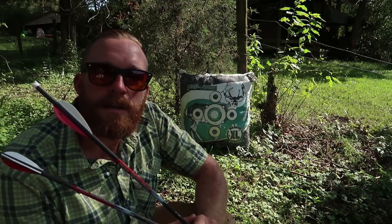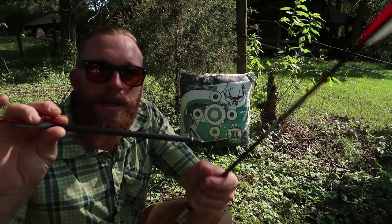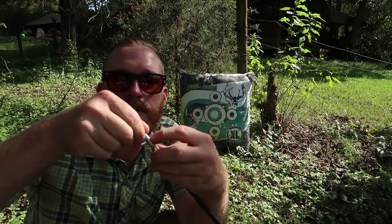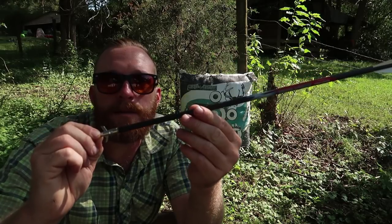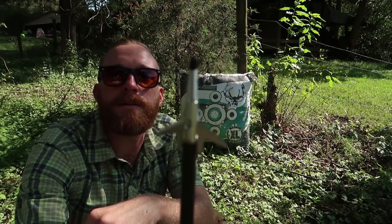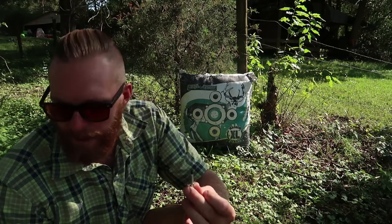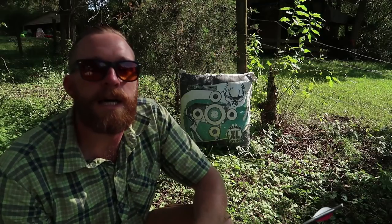I'm going to be checking the accuracy of the crossbow. We'll be using field point or field tip arrowheads on my arrows — they're meant to shoot this type of target. For hunting we'll be using what is called a broadhead. This is a mechanical broadhead, held secure with a little rubber band. On impact it opens up and does some damage. I don't have a broadhead target so I can't practice with broadhead arrows, but these are 100-grain field tips and these are 100-grain broadheads — they should fly just about the same.